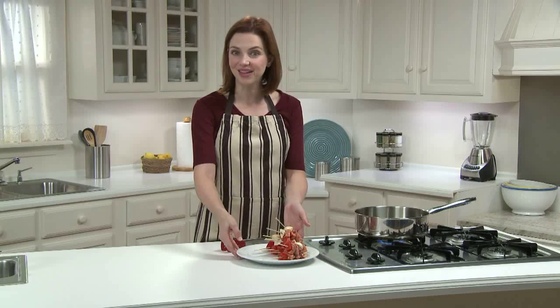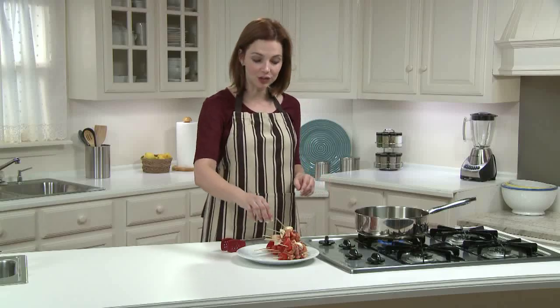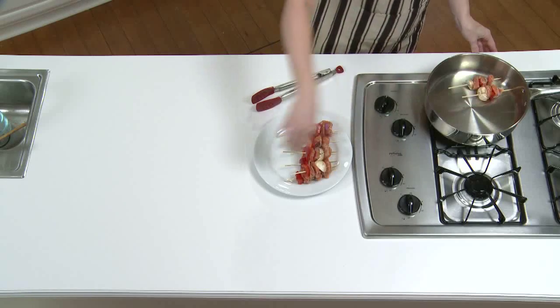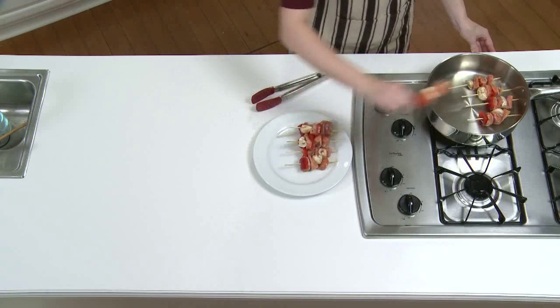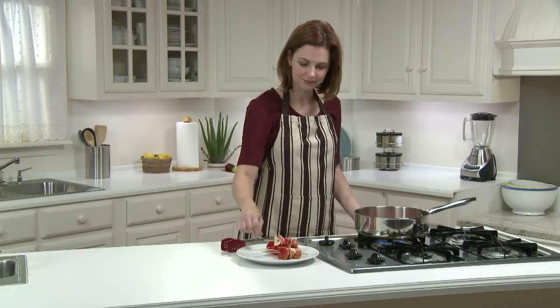My kebabs are ready for the heat, and I have my saute pan over medium heat. I'll put half of the skewers in, as they won't all fit in my pan, so I'm going to cook them in batches. I'm going to cover this loosely with aluminum foil to mimic an outdoor grill, then cook these two to three minutes per side.